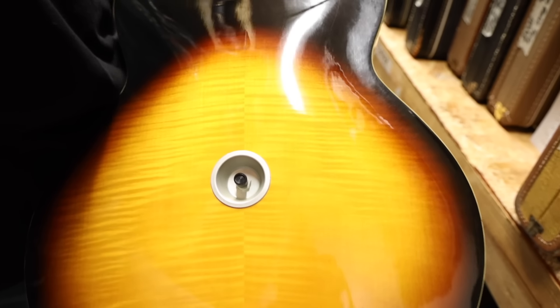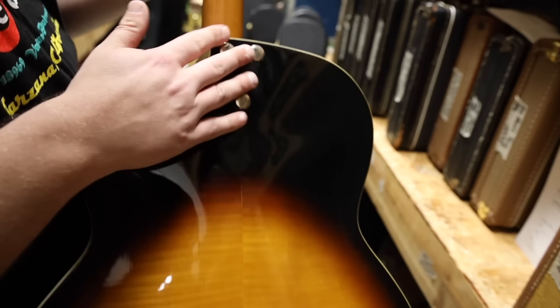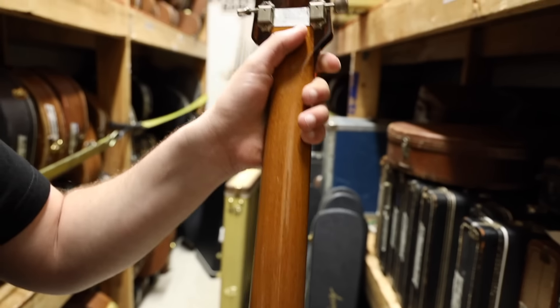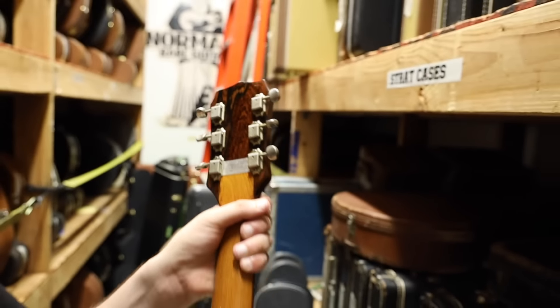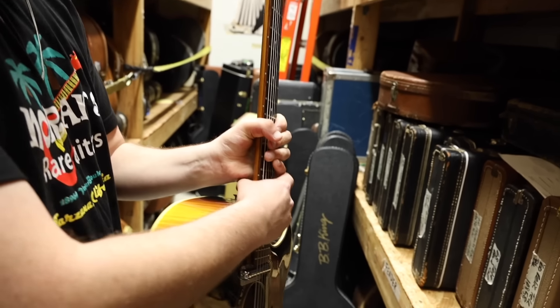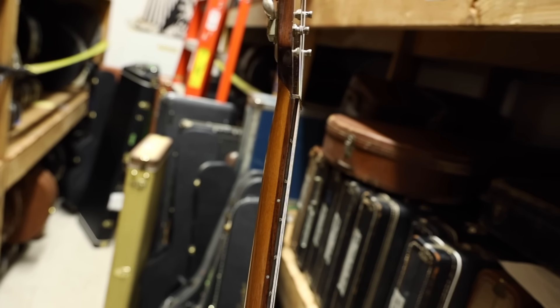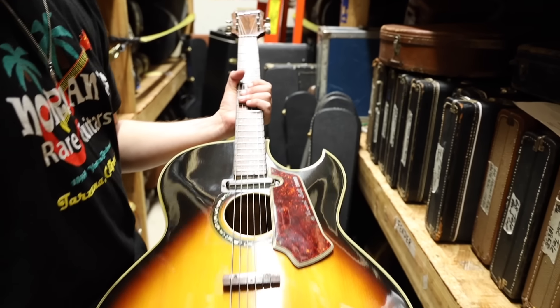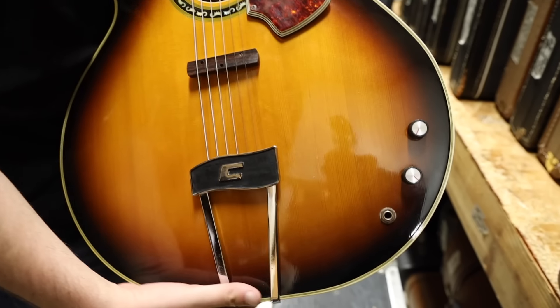It's actually a bolt-on neck, so you've got three bolts. It's very interesting and also kind of under the Dan Electro brand — you see Neptune, New Jersey. Really cool. What's wild about this is it gets so slim towards the nut and the headstock. It's a very unique neck to play, but very, very good sounding. One volume, one tone. I love these knobs too, really, really cool.